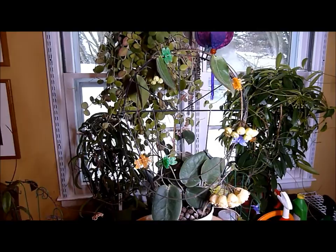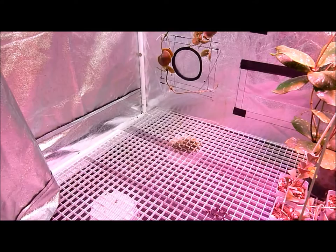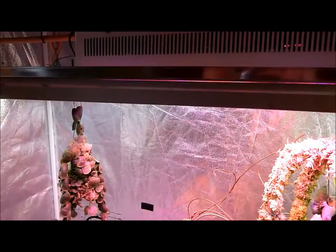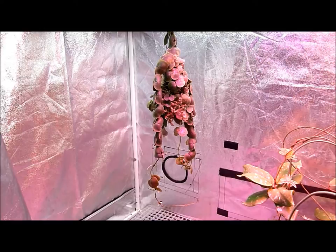It has lived in this grow tent over here — I'll give you a quick tour. That brown spot right there is where it lives, under two T5 fluorescent lights and a rather bright LED light hung in the center. High humidity, temperatures around 80 degrees during the day and approximately 64 degrees at night.